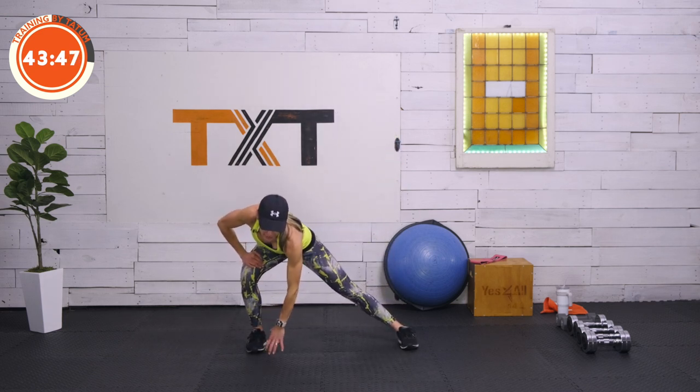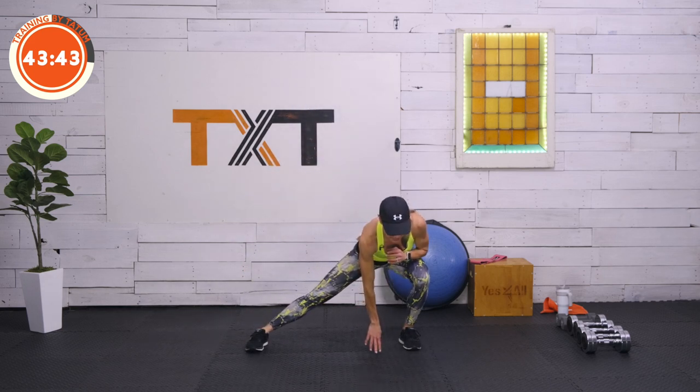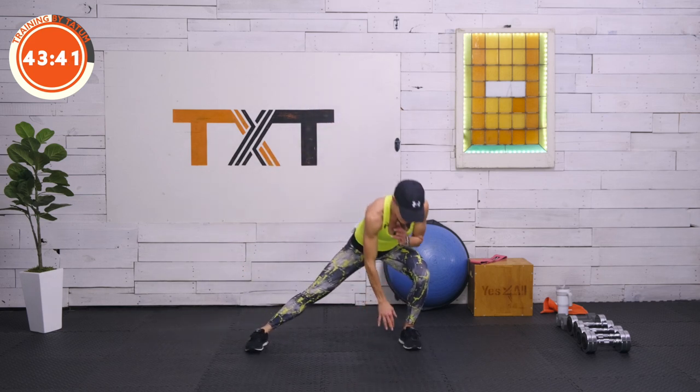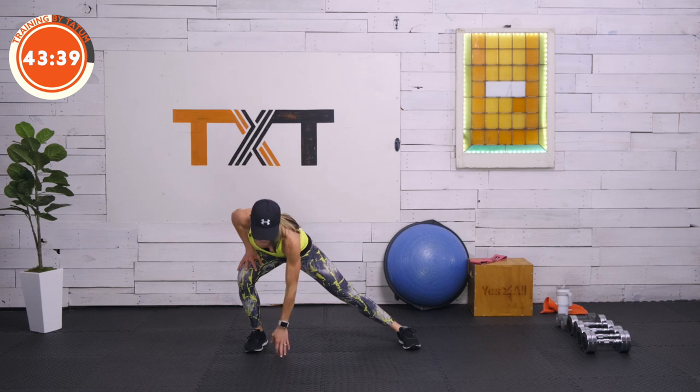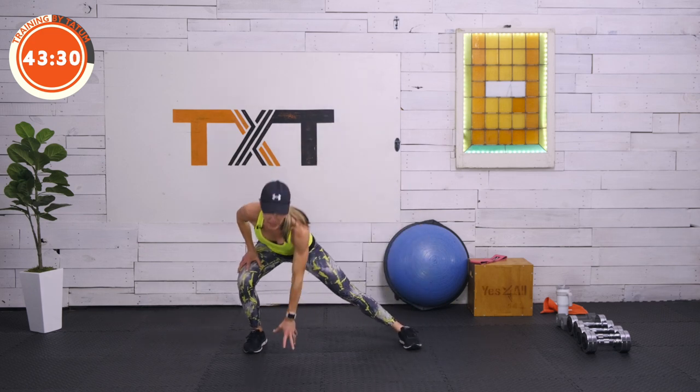Let's slide to the right — touchdown, lift up, touch again, and over to the left side. Touch, back up, touchdown, and over. Let's move like this for a few — side to side. You'll feel a little bit of a stretch on the inside of the leg and feel our hips open as we push into them.